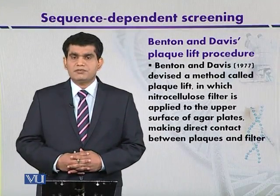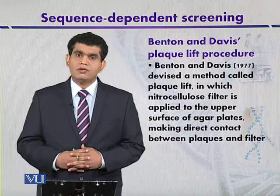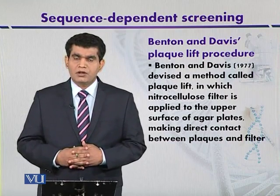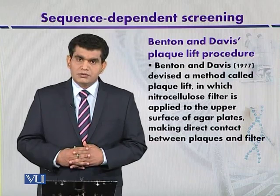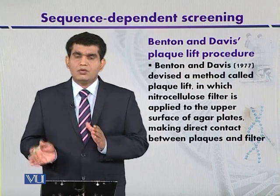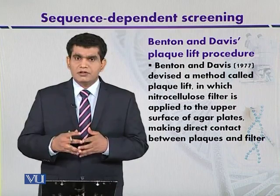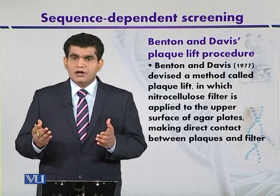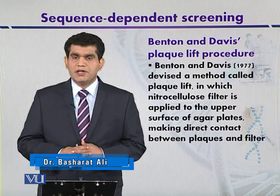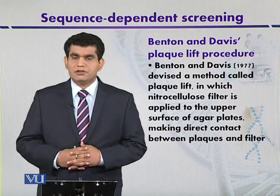Benton and Davis's plaque lift procedure. The previous strategy can be used for the detection of cloned DNA fragments when we use microbes like bacteria as a host organism. In some cases, bacteriophages can also be used as the host organism or for packaging of DNA, and then the host organism is subsequently infected. Detection may be based on plaques, and to identify which plaques contain the target DNA, the strategy devised by Benton and Davis in 1977 — called the plaque lift procedure — is used.